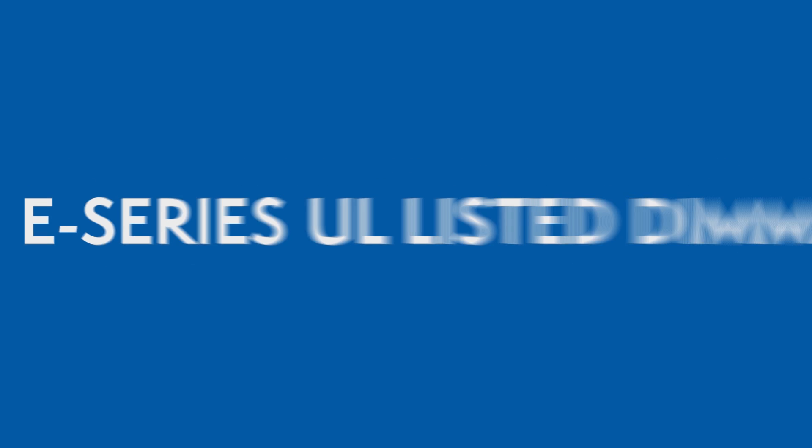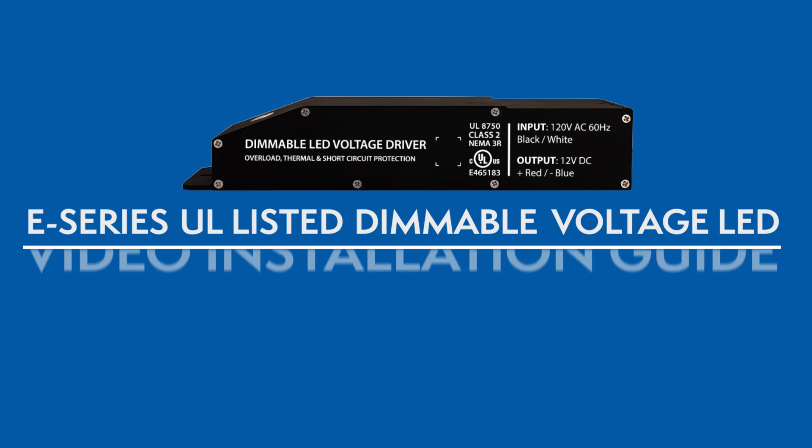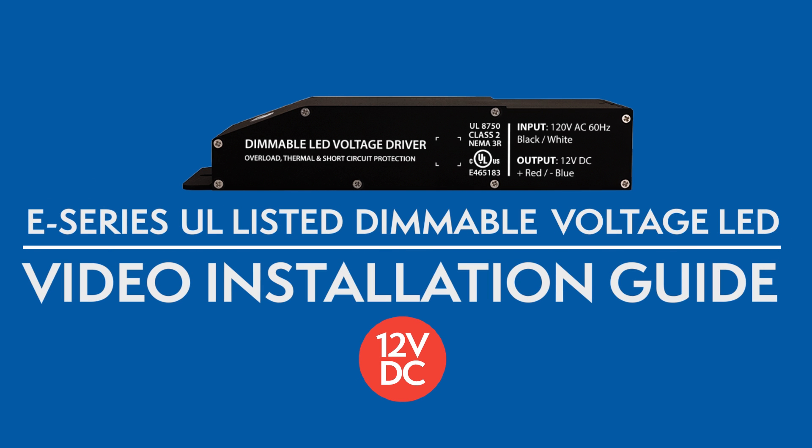Welcome to Magnitude's E-Series UL-Listed Dimmable Voltage LED Drivers Video Installation Guide. Before you begin, here are some guidelines.